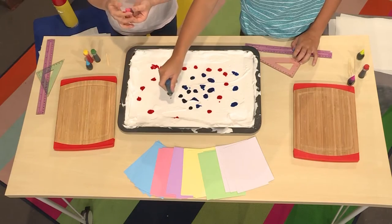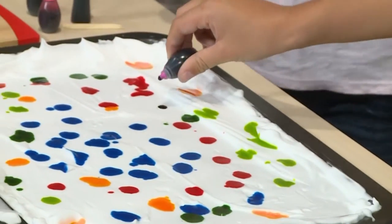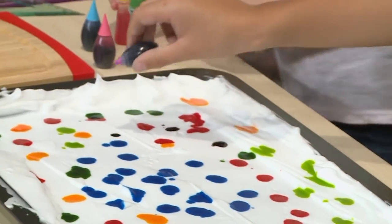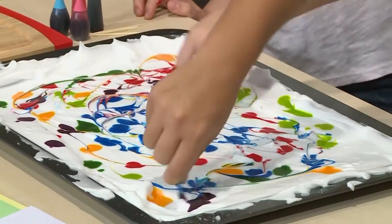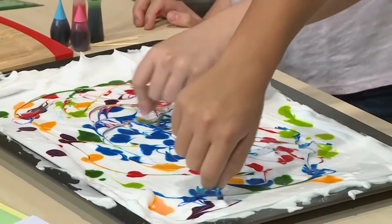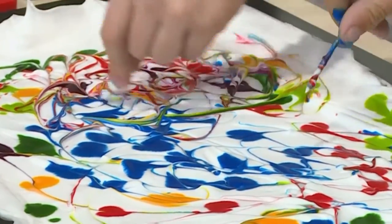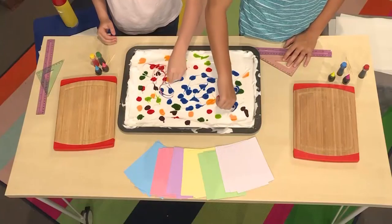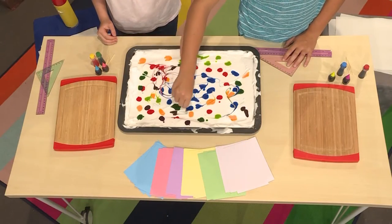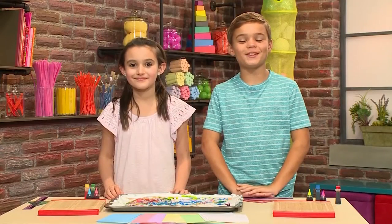I've decided I'm going to use red first. Think about colors that you'd like to see together and then drop the food coloring close together. Then you use a toothpick to marble the top. Marble is a funny word because it doesn't have anything to do with little balls of glass — when you marble something in art, it means you gently mix a dark color into a light color.